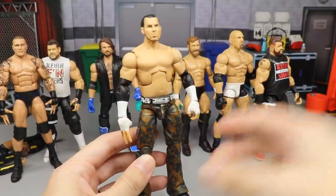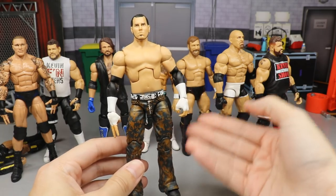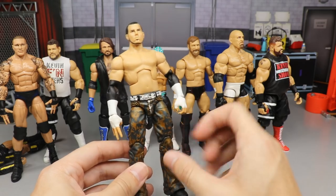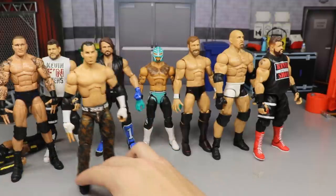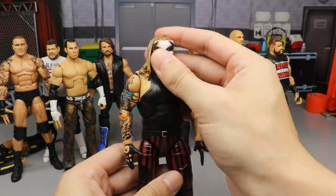Another one is the Matt Hardy ECW Ringside Exclusive. This head sculpt is much more pissed-off looking and way better than the original. I like these camo-ish orange-bronze-navy pants and the calce-type stripes on the belt. Again, just a simple head swap, but it gets the job done.